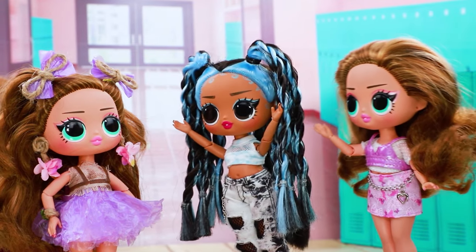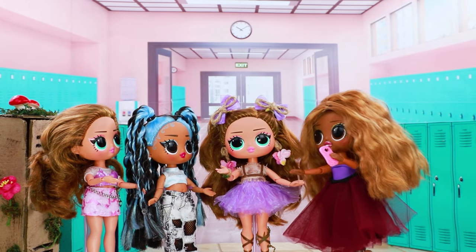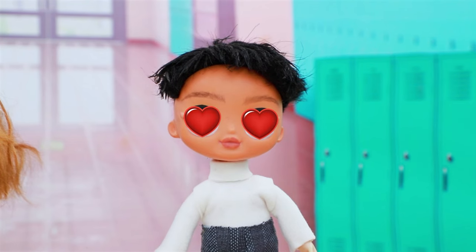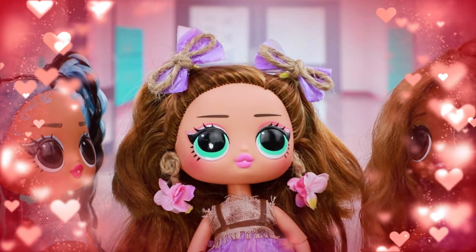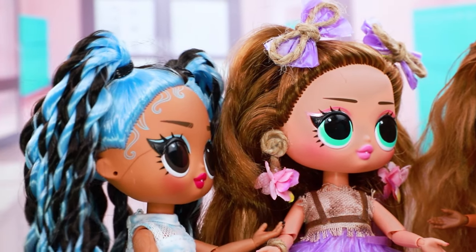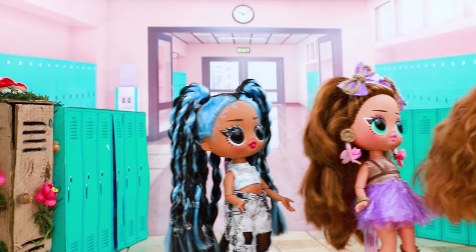Hi Rachel, your earrings are so cool. Did you make them yourself? Let's take a selfie. A boy was passing by — oh, he fell in love. What an interesting girl. Come to the cafeteria with me. No, she's coming with me. Girls, I'm friends with everyone. Let's go together. Yeah, cool!